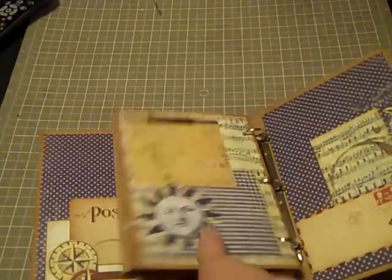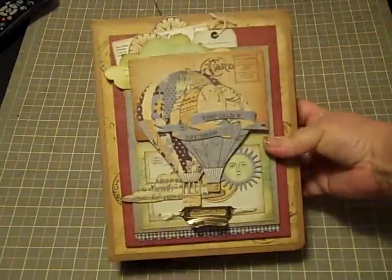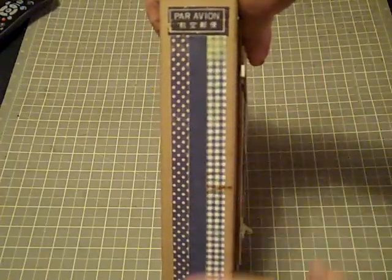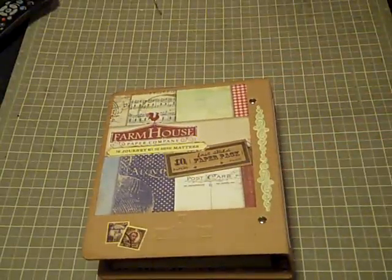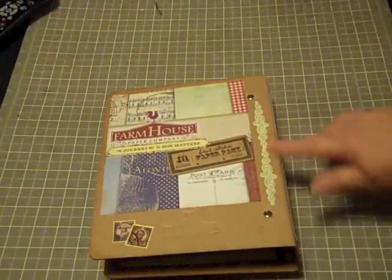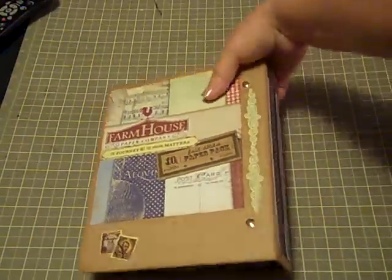And then when you close the album, I went ahead and added that just for some decorative interest. You guys have seen the front. Then on the side panel I just put that there, and I may or may not add a title right here depending on what I do. And then on the back, I just loved it — it's got this debossed farmhouse emblem right here. I used some of the cardstock stickers and actually utilized the packaging because I thought it was so cute with the Farmhouse Paper Company.